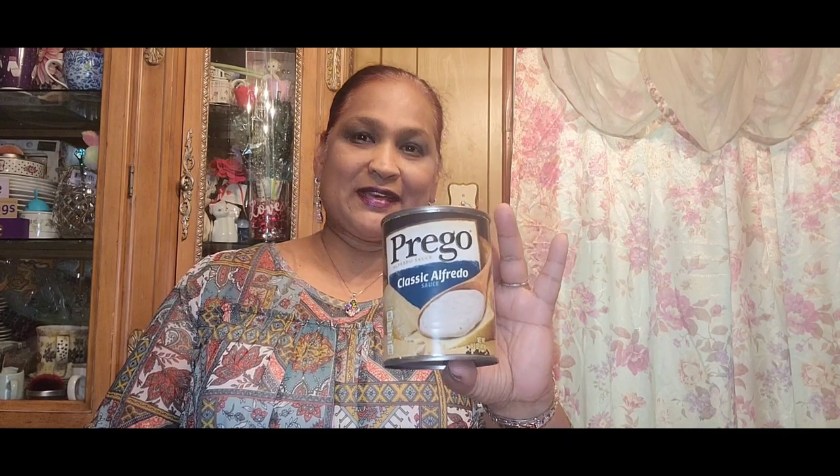I also picked up moth balls — no-clinging odor, kills clothes moths and carpet beetles. Sometimes in the summertime we get moths, so I got that to put in the clothing. The other thing I picked up is Prego classic alfredo sauce, 14.5 ounces. My grandson likes alfredo sauce so I picked this up to give it a shot — it's a brand name so he'll probably like it.